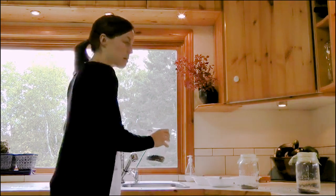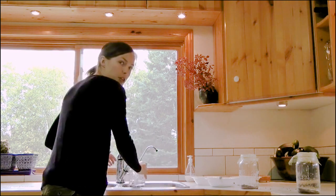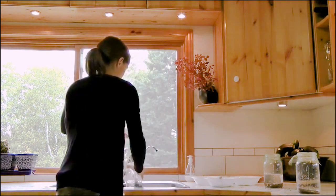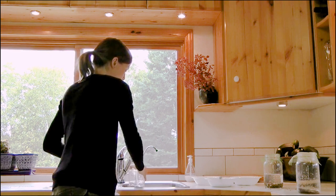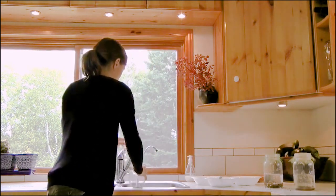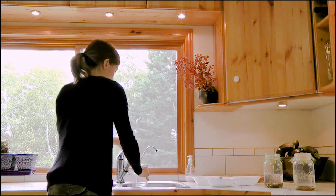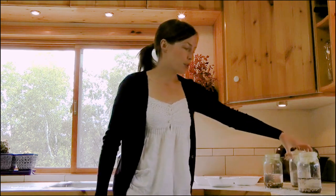Give the seeds a quick rinse to clean them off, then fill the jar about halfway with water and give it a little swirl. I'm going to soak my seeds between four to six hours. The only exception is broccoli seeds - they're from the cabbage family, and any seeds from the cabbage family should be soaked no more than two hours. All other seeds soak between four and six hours - that's perfect.